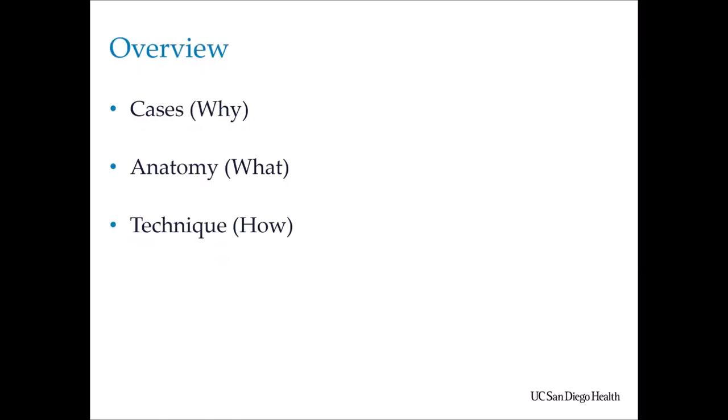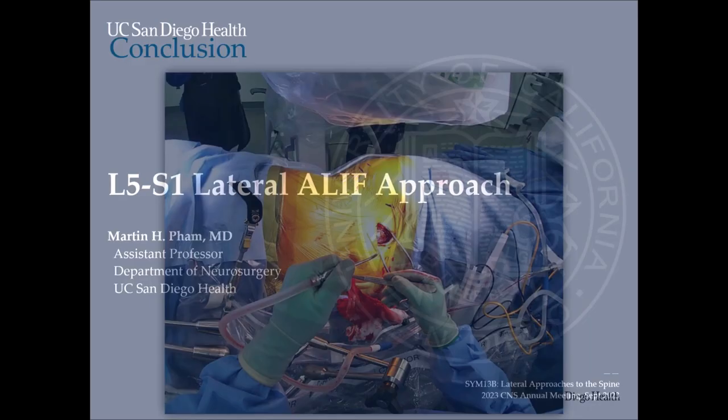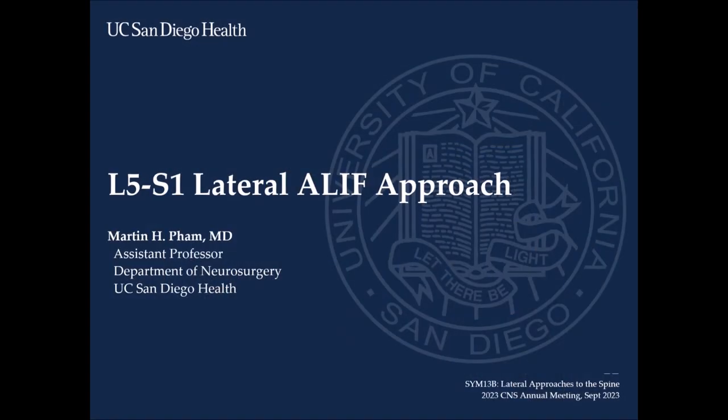In conclusion, the lateral ALIF is a minimally invasive approach to the L5-S1 junction — your only other alternative is a TLIF, which is good for posterior-only surgery and very safe. But especially if you're considering ALIF as part of a minimally invasive philosophy, I would strongly encourage you to consider it as part of your technique and armamentarium. Thanks for your time and looking forward to the rest of this symposium.